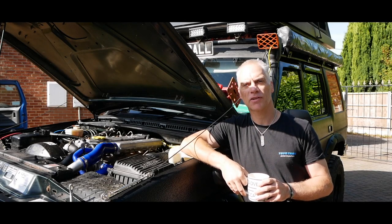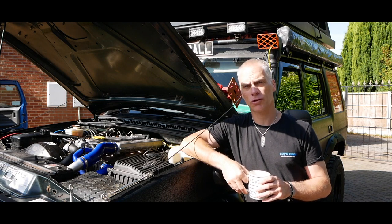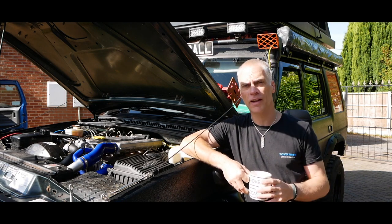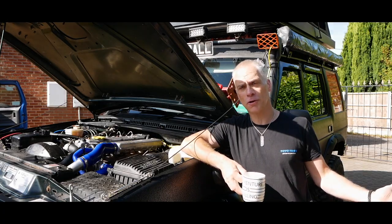Hi guys, welcome back to Raptors Garage. This episode should have been recorded in Spain but with all the illness it never actually got recorded, so this is my truck walk around.